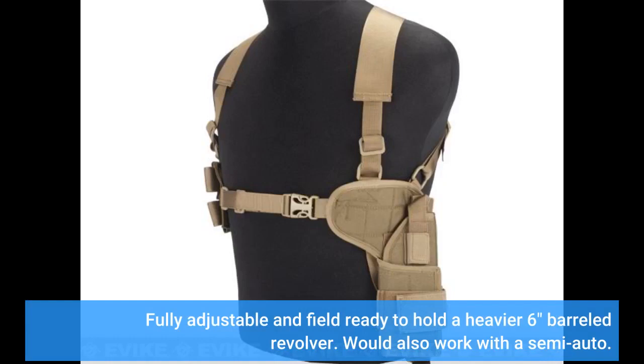Fully adjustable and field ready to hold a heavier 6-inch barreled revolver. Would also work with a semi-auto.